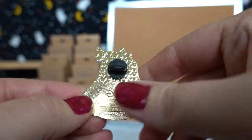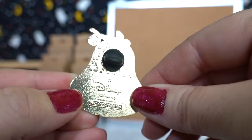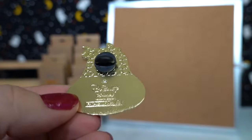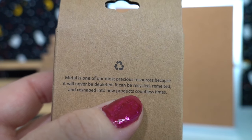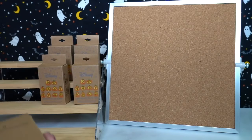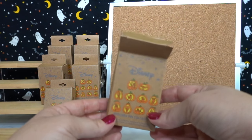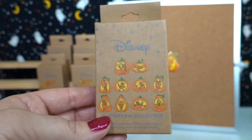Here is the back. My hands got a little fingerprint-y on the back there. These are Disney and it also looks like they have a recycle symbol — that's so interesting. The recycling message says metal is one of our most precious resources because it will never be depleted; it can be recycled, remelted, and reshaped into new products countless times, and that's what they did with this. That is so cool. I love that they also used brown paper packaging, which is also very green — I'm sure this is recycled packaging too. Okay, let's put this one on the board. Really started out with a bang — let's head on to our next box.